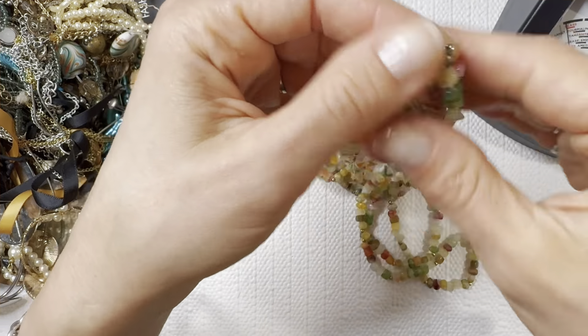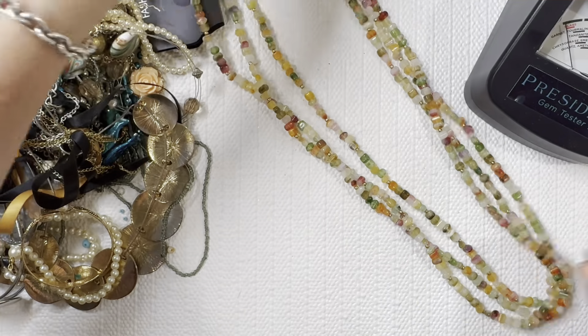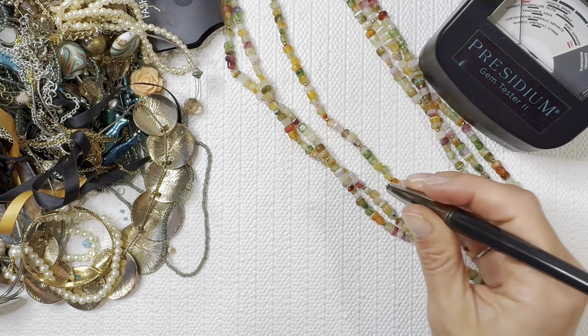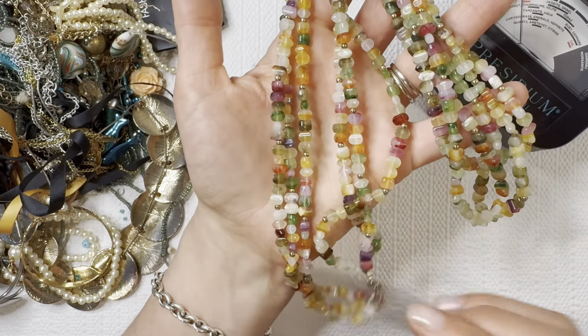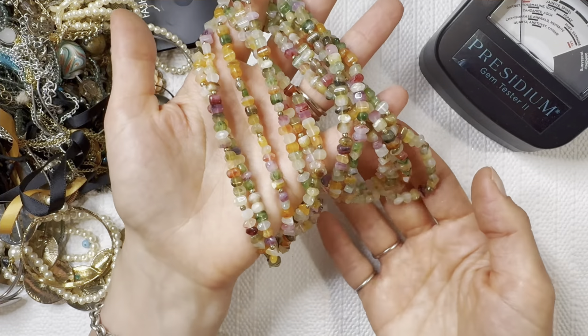Now this feels like plastic — I don't think these are going to be actual stones. We'll test it with the presidium — always better to lay your necklaces down before you test them on the presidium. Yep, those are not giving me any reading so those are going to be plastic, but beautiful colors. I love all the earth tones — I'll do this one for three dollars.